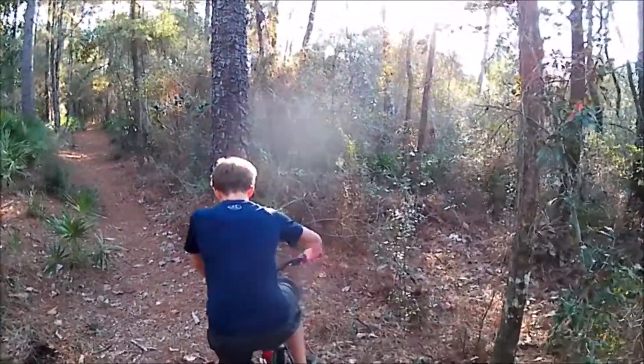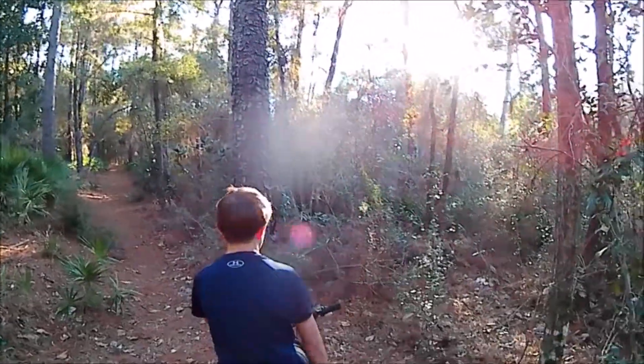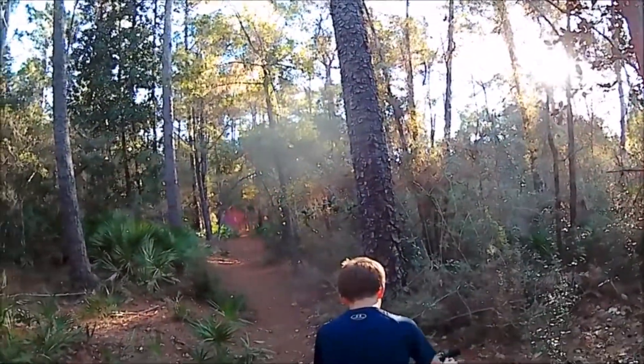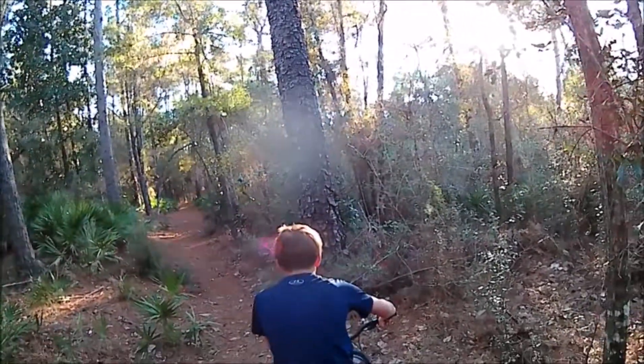When I say I'm ready, he's just going to start going and then I'm going to try to keep up. He's going to be riding as fast as he can, hopefully. I hope this is a challenge for me and I hope we don't run into any other riders that don't know how to get out of people's ways.